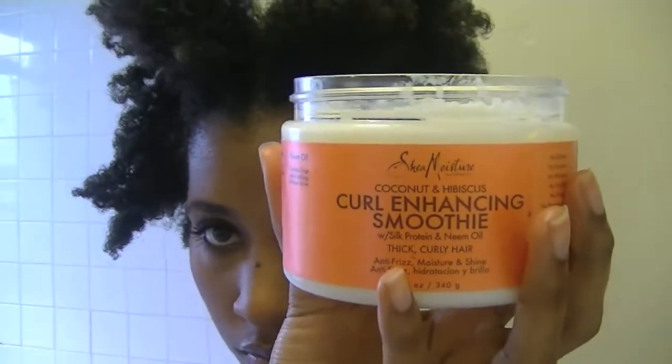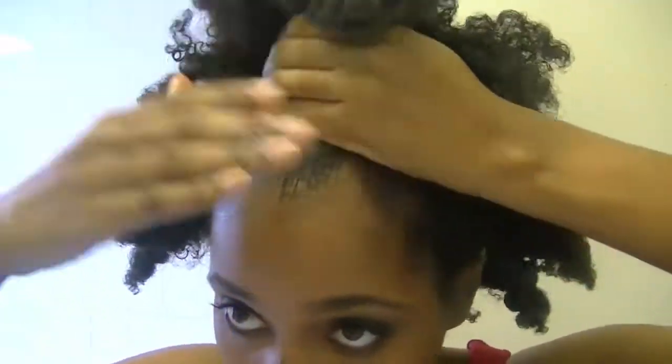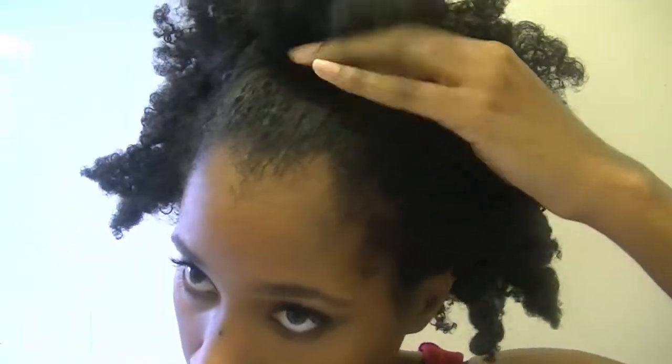What I'm doing now is combing my hair up and smoothing it down with the Curl Enhancing Smoothie. And instead of immediately putting a band around my hair to hold up my puff, I first pin my hair up into a puff with bobby pins, and you'll see what I mean in this video.